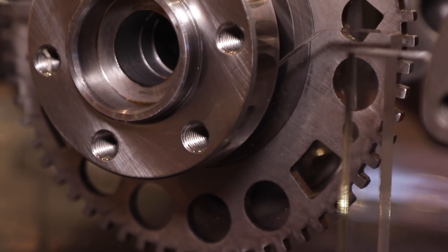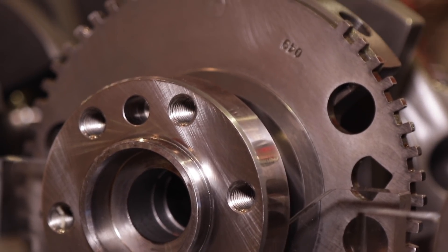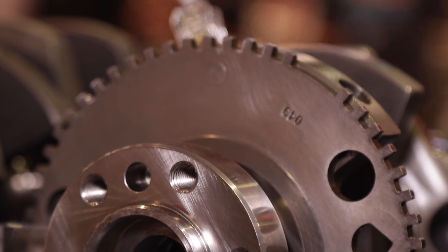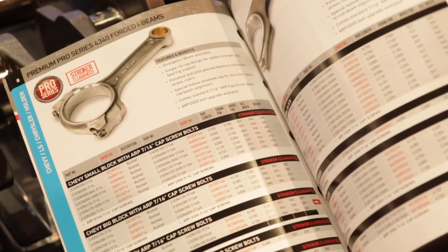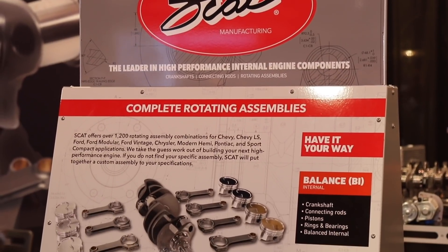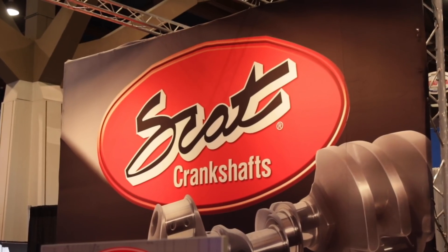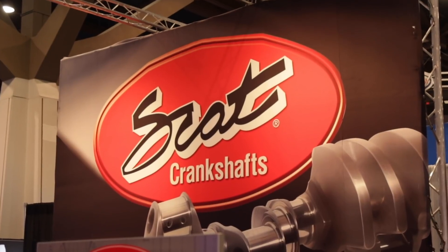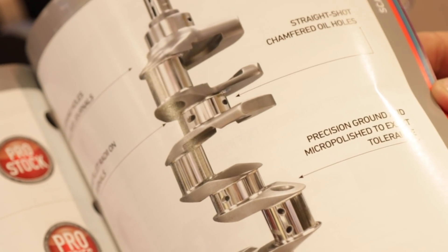What is a rotating assembly base price point for a 5.3 or 6.0? We have two different types of assemblies. We've got an assembly for a street rod or muscle car guy, and those assemblies are around $1,700, give or take. Then you get into the race stuff — if you're going to run a blower, we have a different, stronger crank, and those assemblies are $2,000 to $2,100. That has the best parts, and you put it together and you're ready to go.